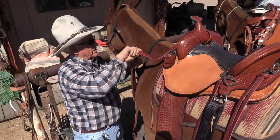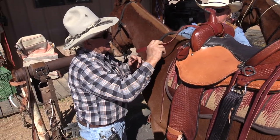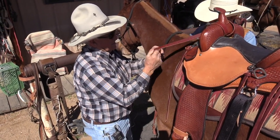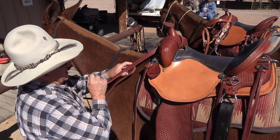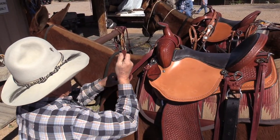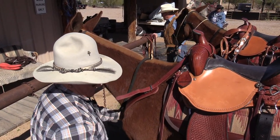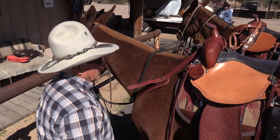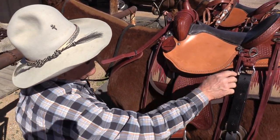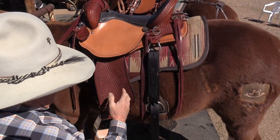Your breaching's over there on the end — you got to twist. Got it? Thank you. There you go. So that goes on there for now, then we'll attach the breaching. The breaching helps keep the saddle from going forward.